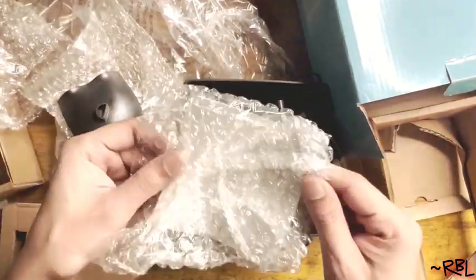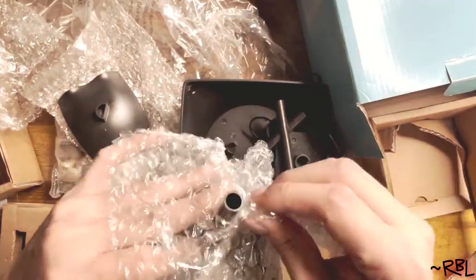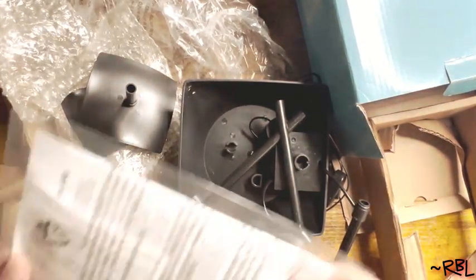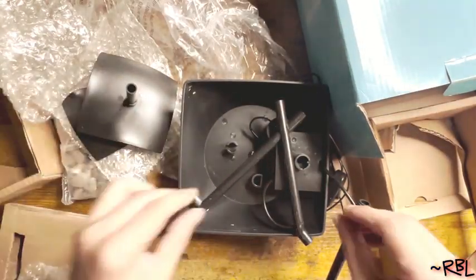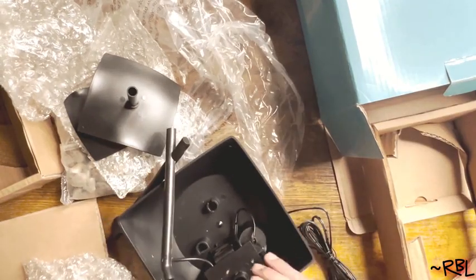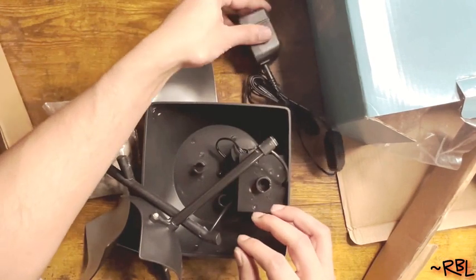So we have this right here. Everything comes well packaged. I'm going to take everything out of the package first. And also, it has an instruction manual, of course. So this is a power adapter. I'm going to plug it in right here.